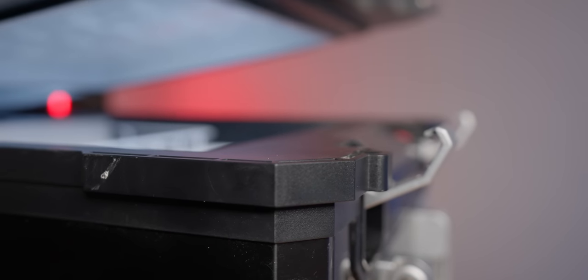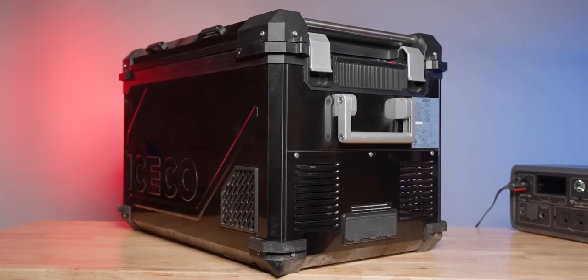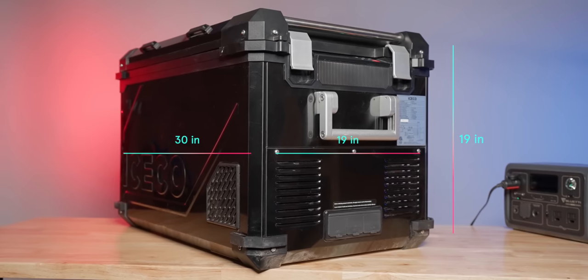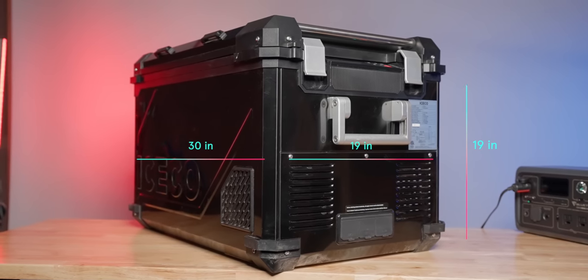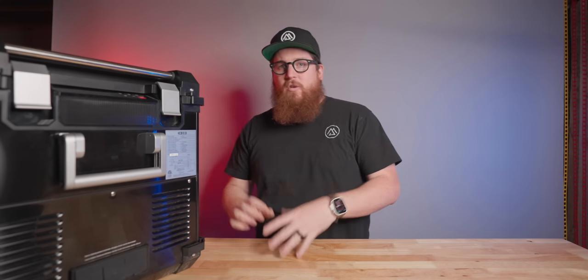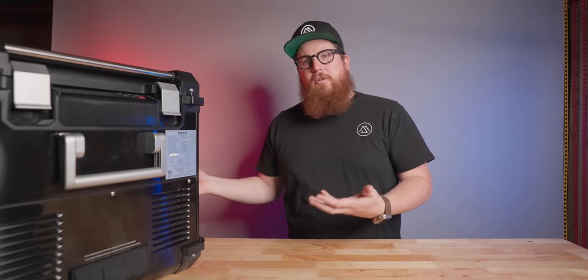The APL 55 boasts a nearly two and a half inch thick insulated wall. This wall increases efficiency so well that I didn't even worry about my power source for almost an entire week out on the trails. It is a big fridge at just a few ounces under 55 pounds, measuring 30 inches long by 19 inches wide and 19 inches tall. It's visibly larger than my Dometic 55 and even bigger than IceCo's VL60 Pro-S, but the payoffs are the flexible dual zone and that increased efficiency.